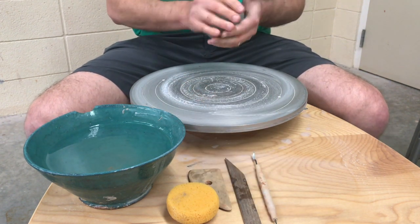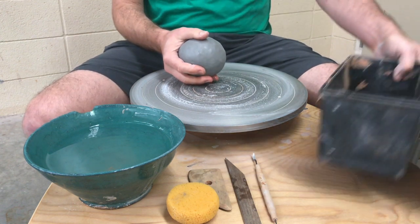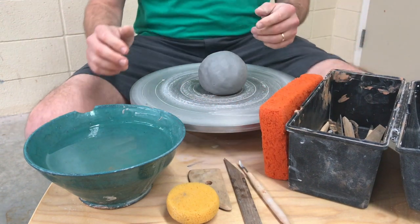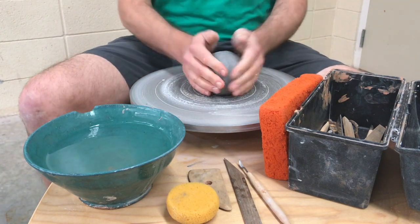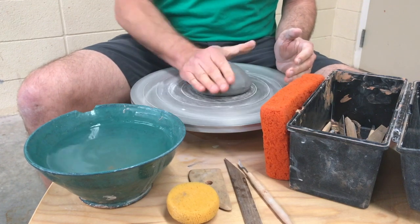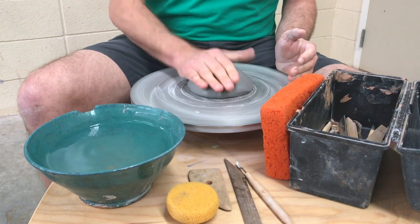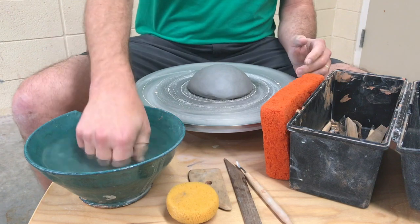I'm going to grab my toolbox and put it on here, and I'm going to get a big sponge and put it there so it doesn't splash all over me — it helps collect the water. So we smack it down on the wheel, then we turn it slowly, smacking evenly down and in. This is part of the centering process. Do that until it feels close to center.